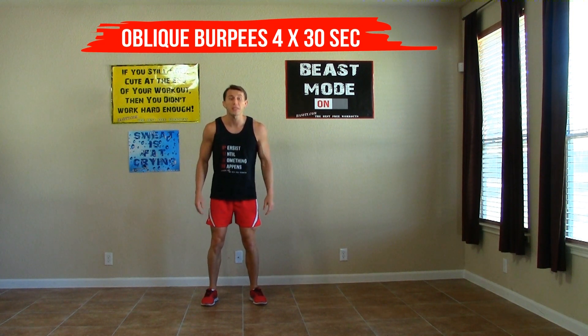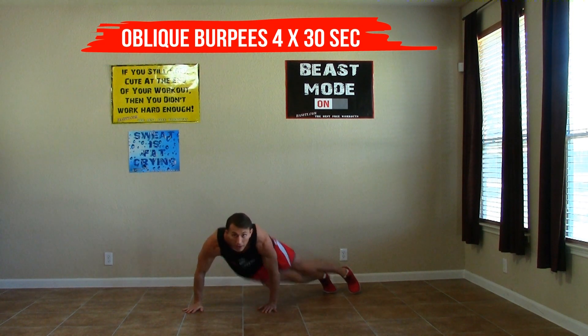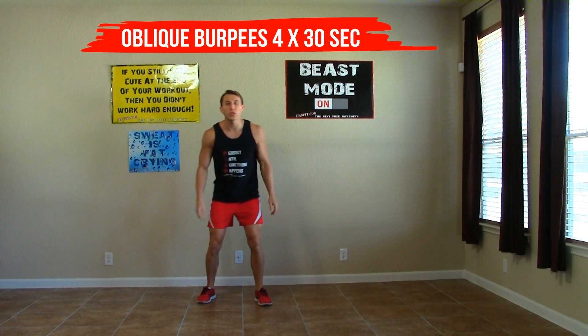Then we're going to do the same thing to the opposite side — butt back to the side, back up, and jump. We're doing that one for 30 seconds.